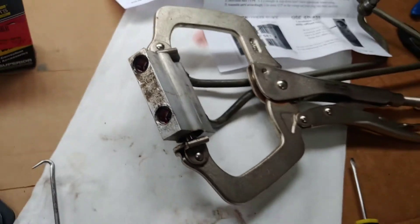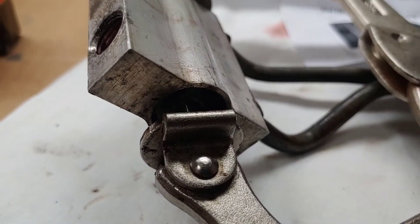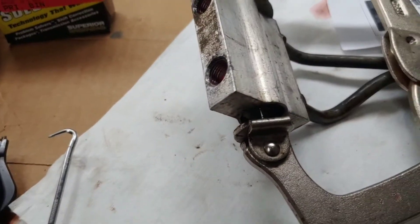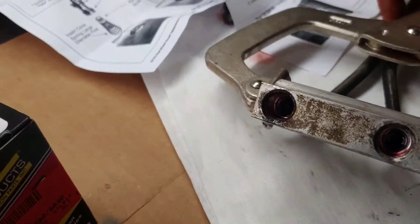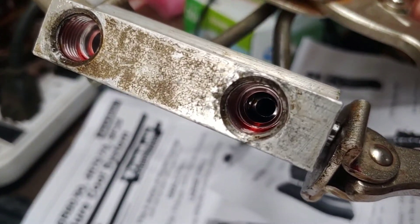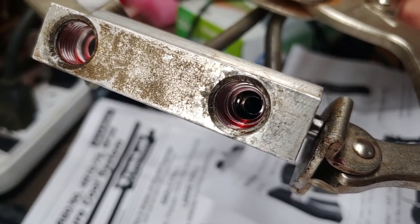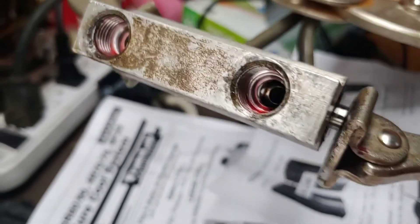This is what it took to hold that in there well enough to get the snap ring in. It slipped once and came flying out on the floor and I had to find it, but when it's installed correctly, that hole should be lined up with the bottom hole there.